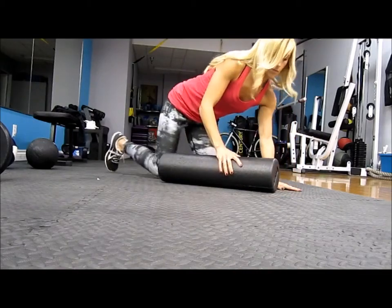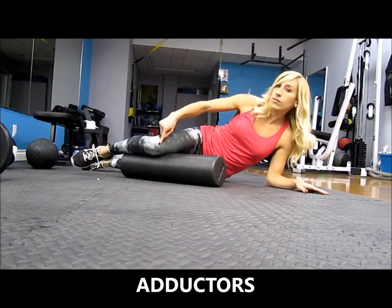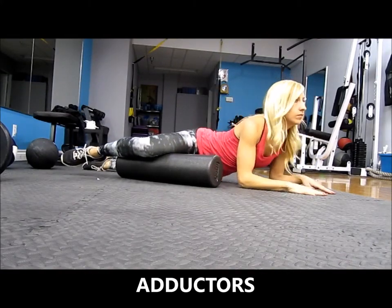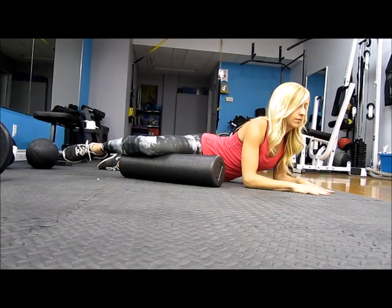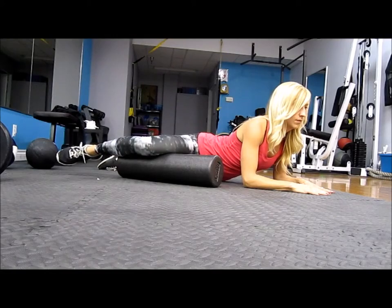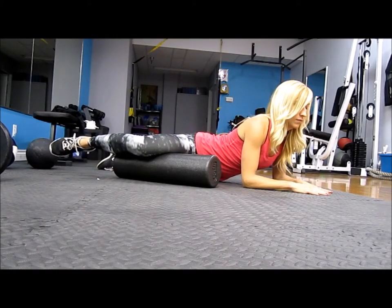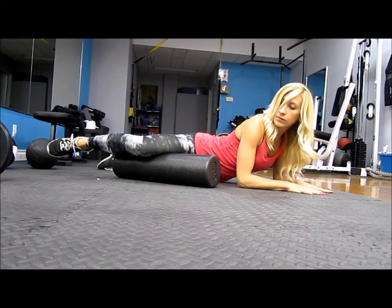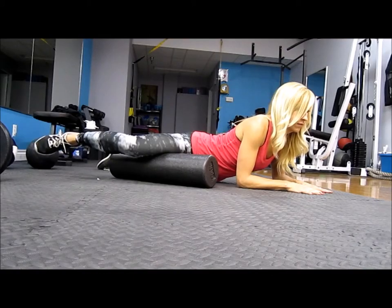Then you can move to your adductor, which is the inner thigh. Start just above your knee — you never want to be rolling on your joint, so always stay just below or above it. Cross your leg over and let your foot hang without touching the floor; you can adjust that for pressure. Lean down on your hands and begin moving your way up towards the top of your inner thigh, pausing every time you feel a tight knot or area of tension.